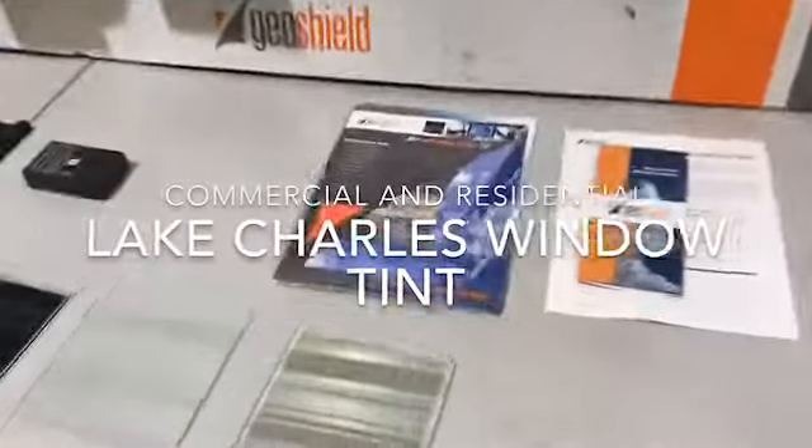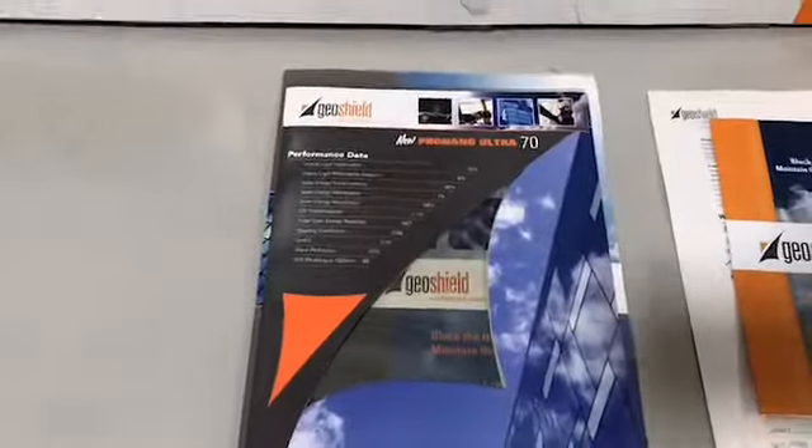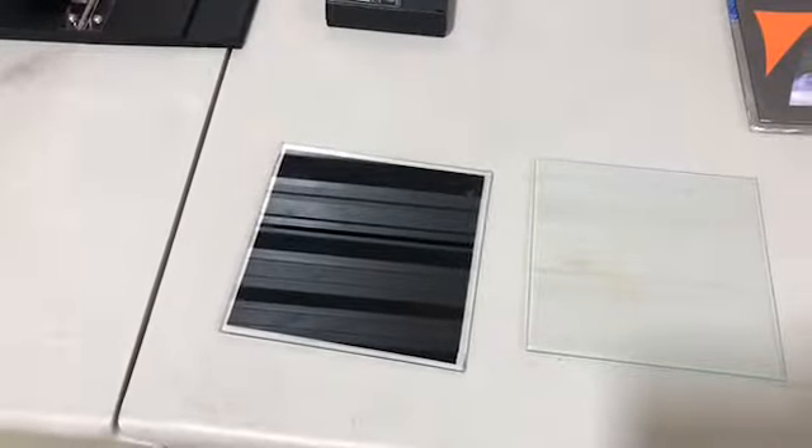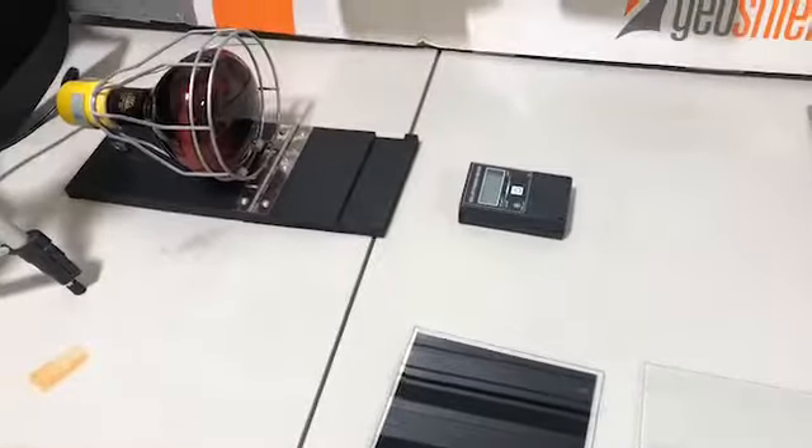We're going to do a quick little demonstration here showing off our new Pro Nano 70 product. It's a virtually clear film, but it's going to block more heat than a traditional dyed film, a dark 5% limo film. We're going to compare it on this heat lamp and BTU meter to clear glass and our 70% film.